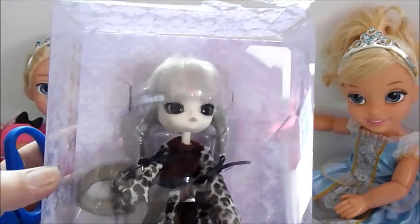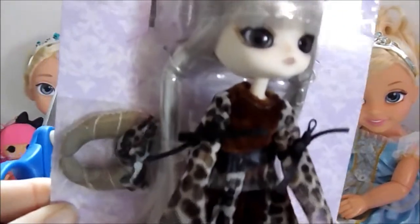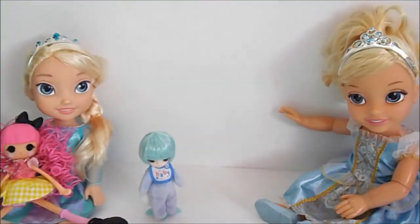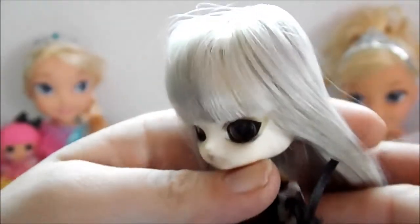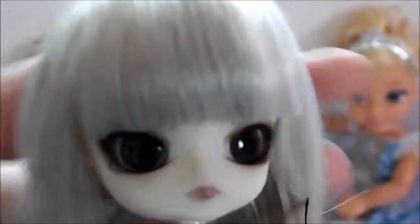Next we will do our Taurus doll. She also comes with this little thing — I'm not really sure what it is yet, but I think it might go on her head or on her neck like a scarf. So I got her out of the box. Here is her beautiful hair. Oh my goodness, it is so nice and soft. I just love their beautiful big eyes and small mouth — I think that's what makes me so attracted to them.